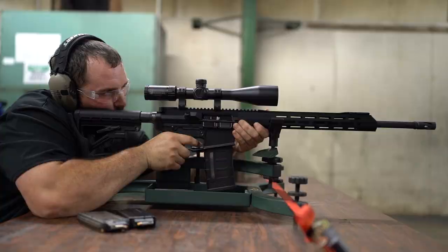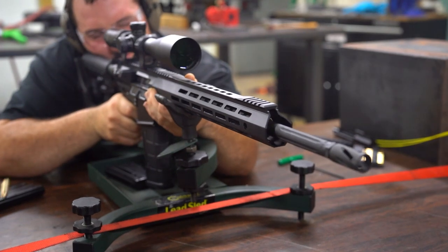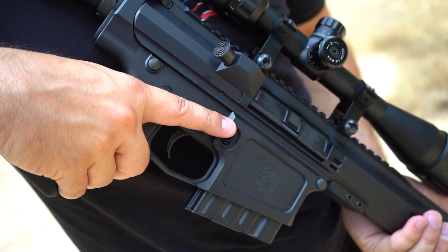If you don't know much about the 243, it's a great option for a beginner shooter, a timid shooter, or somebody who's a little smaller and doesn't like all the impact of the 308 or the 6.5 Creedmoor. You can still put them in the large frame AR-10 — it's just a great addition to any gun safe.